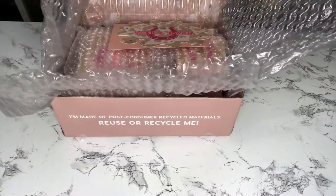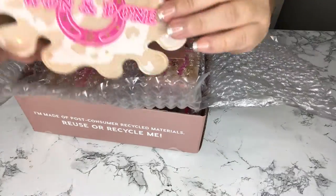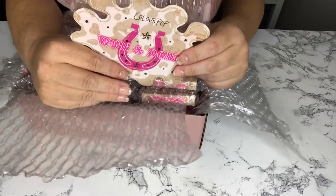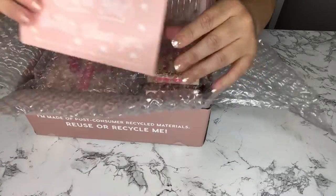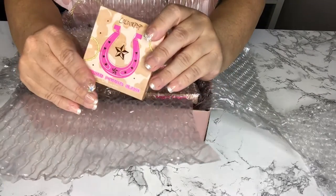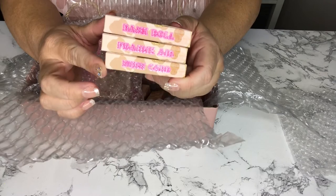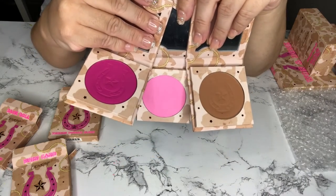This is the box it comes in — it comes super well packaged. On the top you're going to find a card that says 'One and Done' because it's the One and Done collection, and on the back it says 'Yee-haw baby' and it tells you everything inside the box. This card says 'There's no one better than you.' Everything is individually packaged — these are pressed powder blushes and the packaging is beautiful.